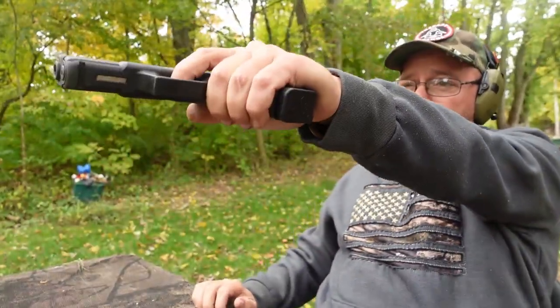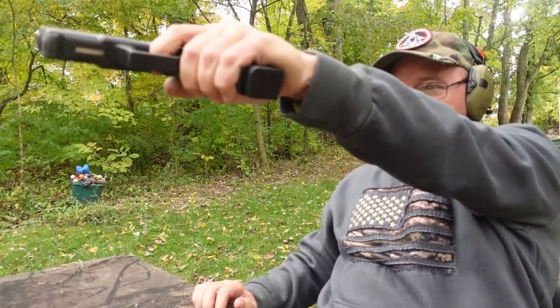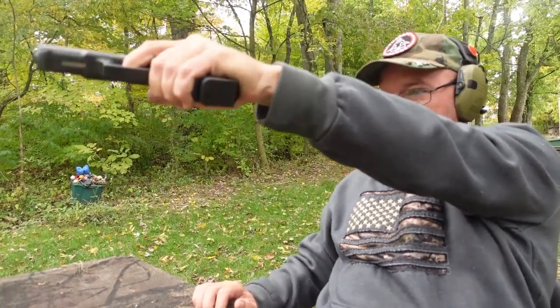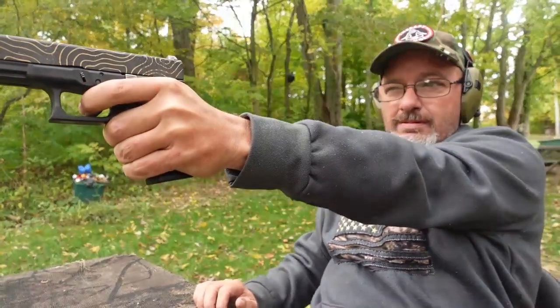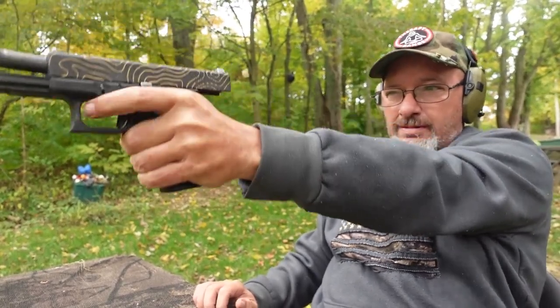Let's shoot it gangster style. All right, so I am absolutely loving my newly Cerakoted Glock 19 slide from Duck and Cover Coatings.